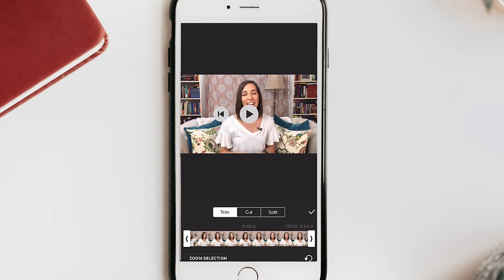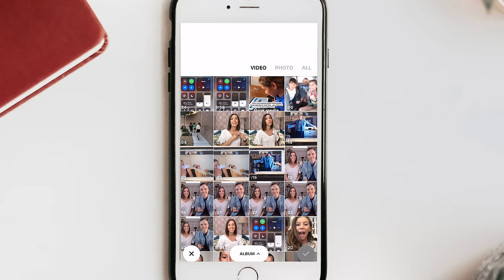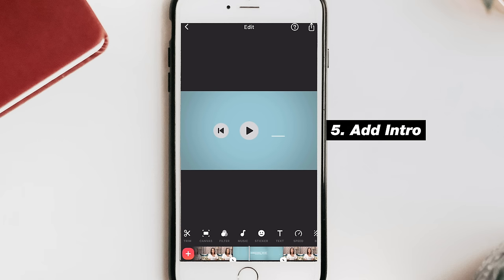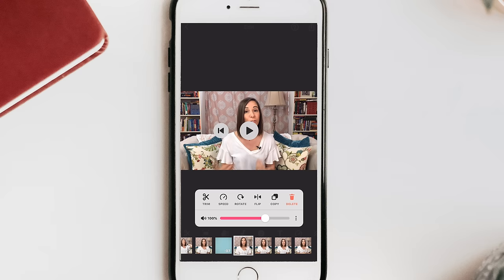One option you have is to add an intro card. You go into your edit, split at the desired time code, and add an intro clip there. I already have a pre-made intro, but this is not necessary — it's just an option if you want to add an intro to your video.